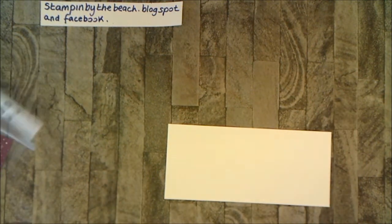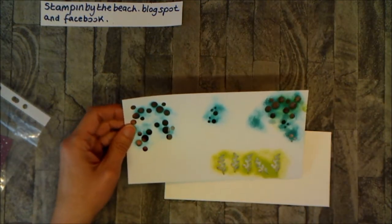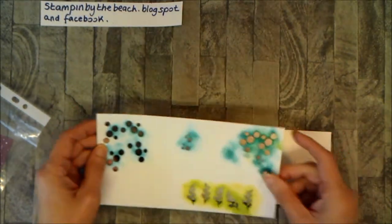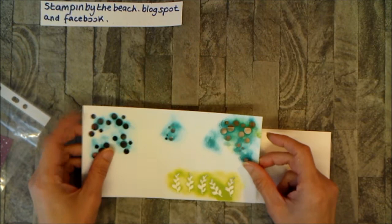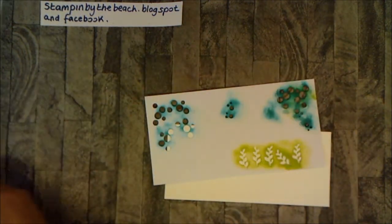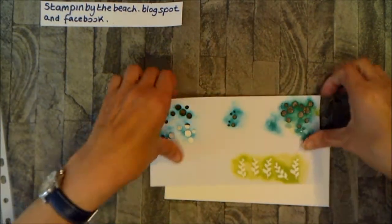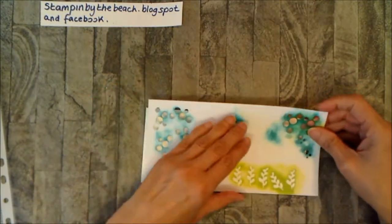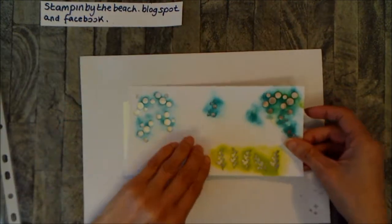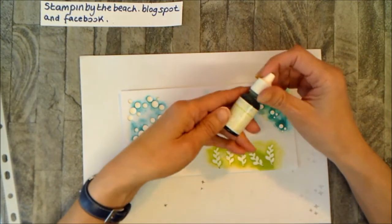From the Magical Day set I've used these bubbles and these leaves — I'm going to use them as seaweed. Then from the Bubble Overs I've used some more bubbles, but if you don't have the Bubble Overs you could just use the ones from the Magical Day set all the way along. I'm going to put the green along the bottom. I'm bringing a piece of paper in so I don't go all over my desk, and I've used Lemon Lime Twist re-inkers.